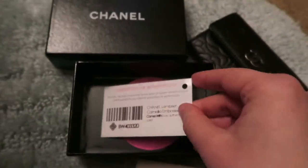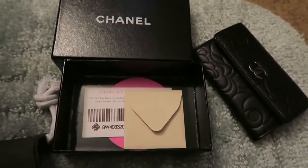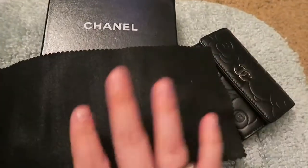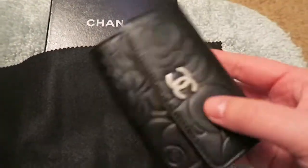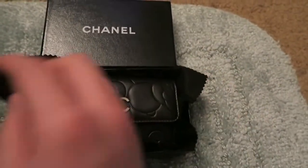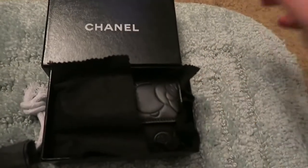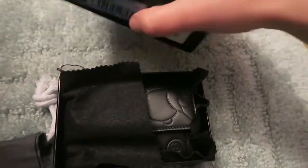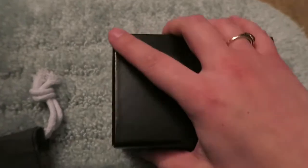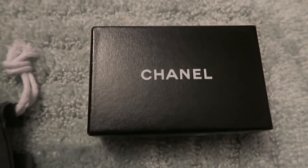So that's pretty much all I have. When I'm storing it, I do keep it in a dust bag, just because with leathers you do want them exposed to the air. But at the same time, I don't want it to be scratched up too much when I'm not using it. If you have it, you might as well enjoy it. That's all I got for today — if you like videos like this, stay tuned and I'll post some more soon.